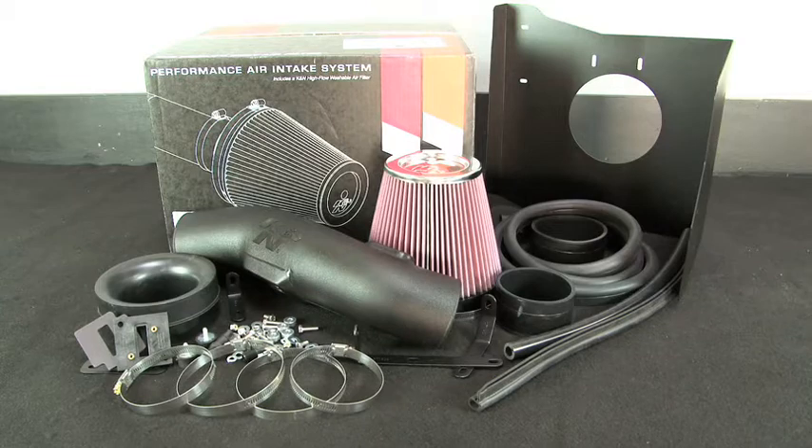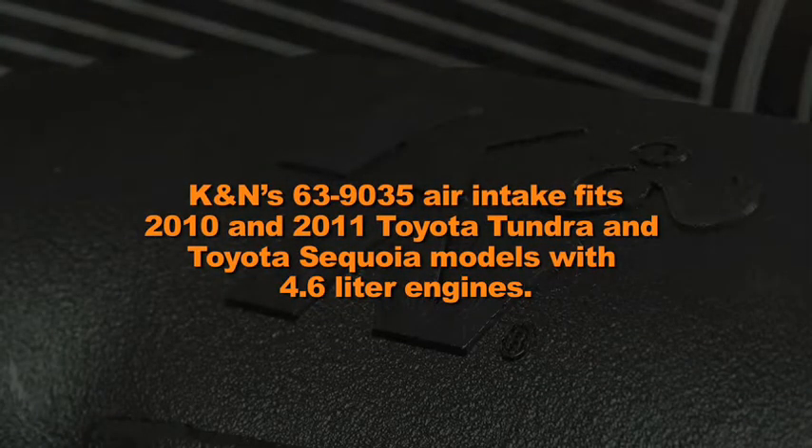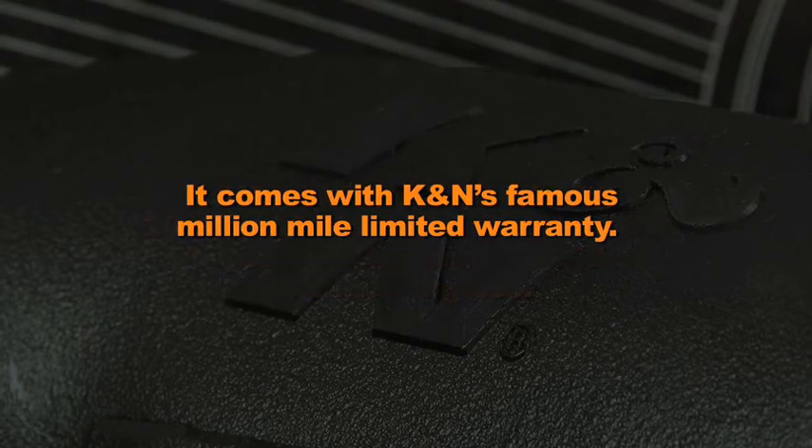This K&N air intake system is designed to increase power and acceleration by reducing restriction in the intake path. K&N's 63-9035 air intake fits 2010 and 2011 Toyota Tundra and Toyota Sequoia models with 4.6 liter engines. It comes with K&N's famous Million Mile Limited Warranty.